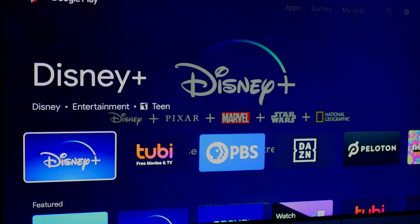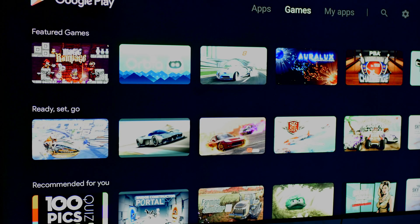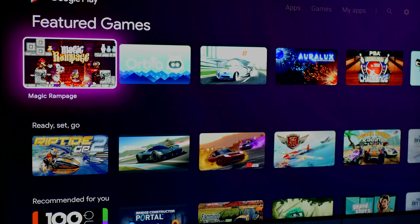For those not familiar with this device, you might be asking what it's capable of and why you'd want one. To put it simply, this is an all-in-one media and gaming device, with apps and games available through the Google Play Store as well as through Nvidia GameStream.